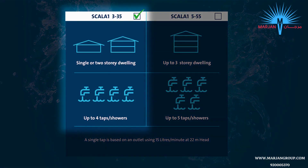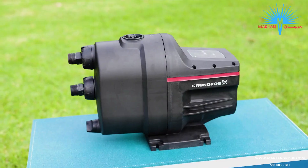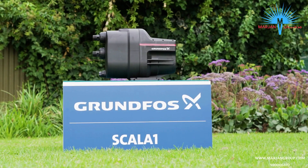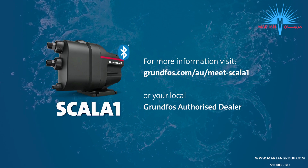With two models to choose from, finding the right pump for your particular needs is simple. Get yours today. For more information visit our website or your local Grundfos authorised dealer.